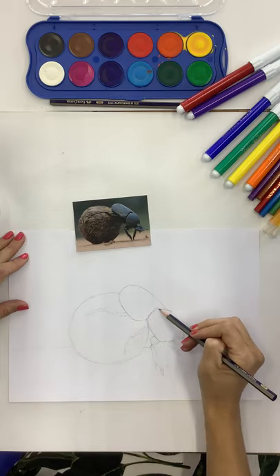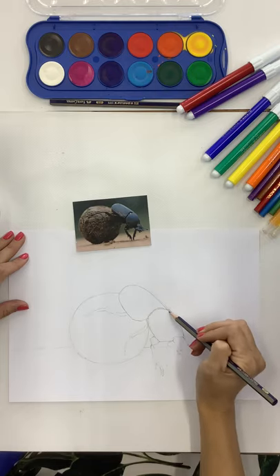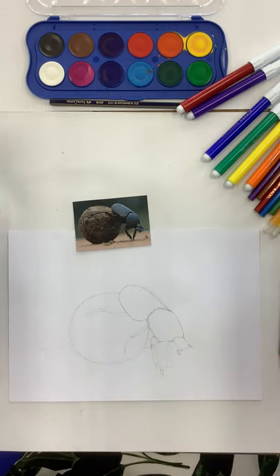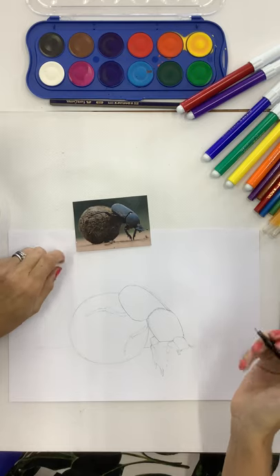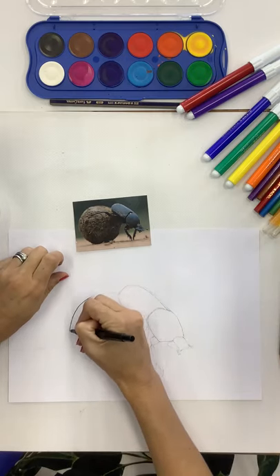Check that you're happy with everything - if you're not, you can always just adjust it as you need to. When you're happy with your sketch, you can go over it in pen. I'm using this Pilot fine liner which I just love - I use these pens a lot. I'm going to go over my drawing using this pen.